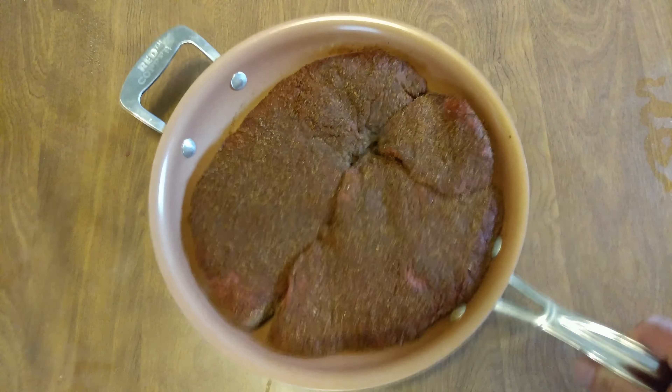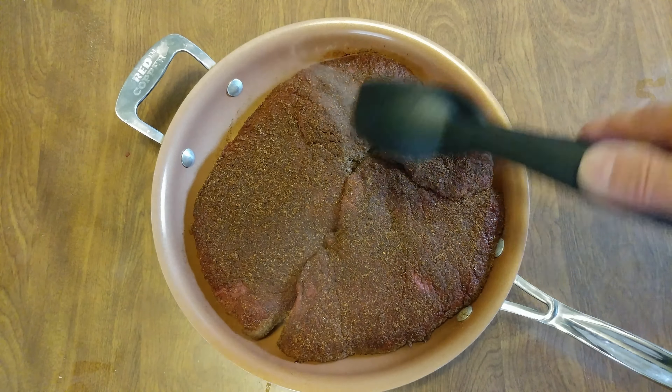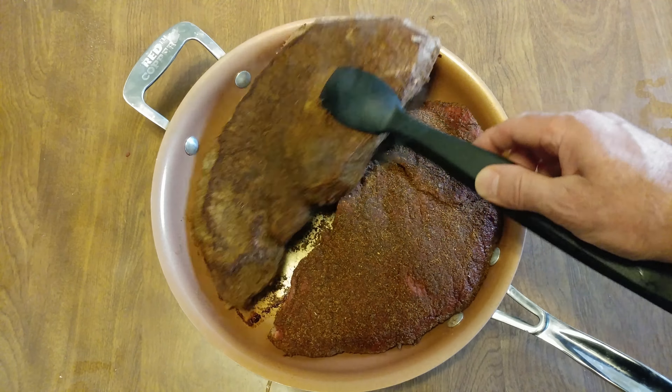About three minutes on one side and I smell it starting to burn a little. There we go — that's the sear I was looking for. Let's see what it looks like. Damn — got it. Perfect.